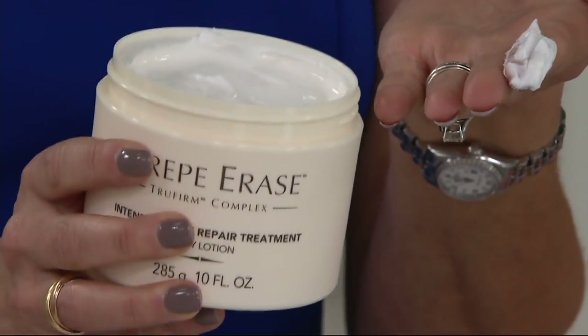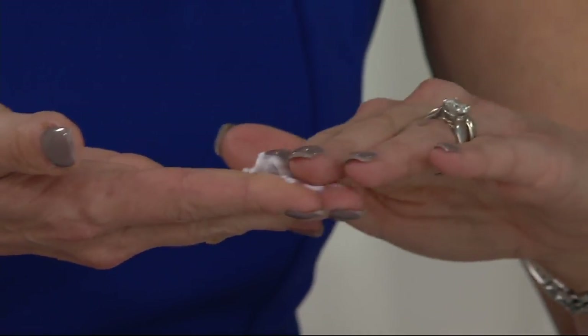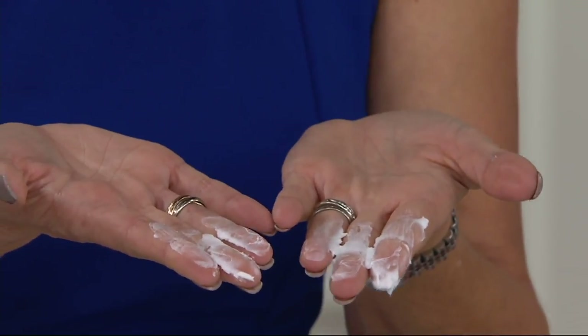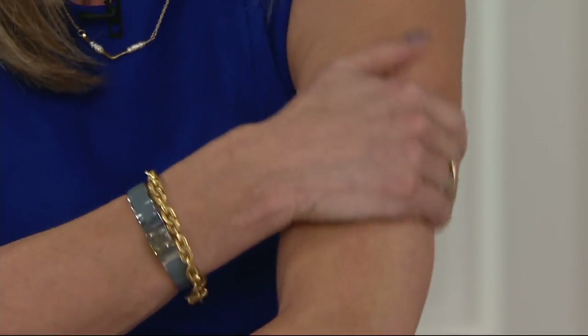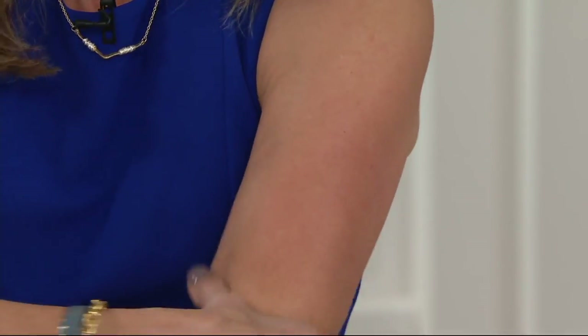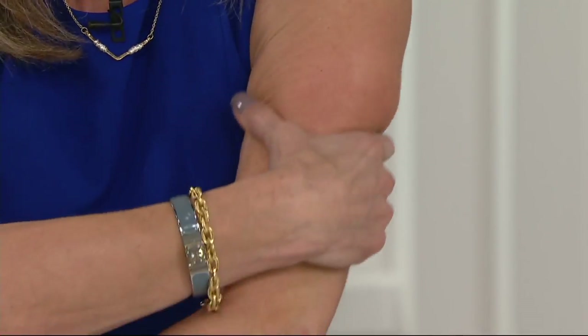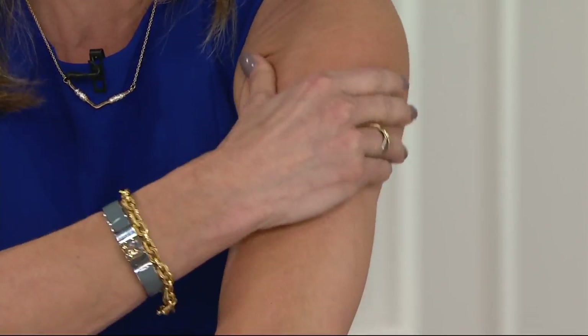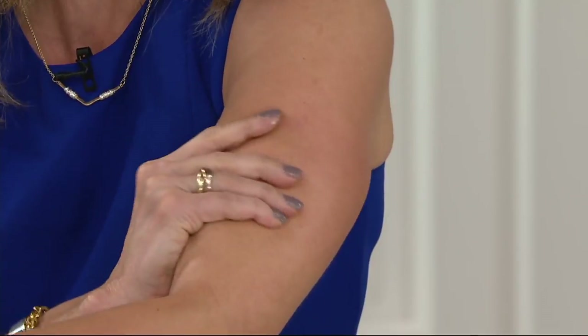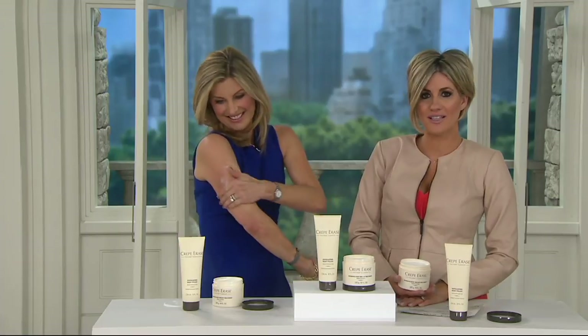I don't even know what's in this jumbo jar, but the pictures — no one in this building can understand how it's doing this. This is seven super hydrators: coconut oil, cocoa butter, shea butter — all fantastic. Along with the True Firm Complex, this is your second dose. You're going to massage it into your skin. This is not a moisturizer — this will replace your moisturizer. The important thing is you must massage it in; don't just rub it in and run out about your day. The reason why this works so well is because it gets right into your skin and targets that crepey skin.